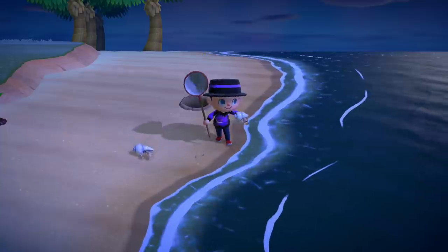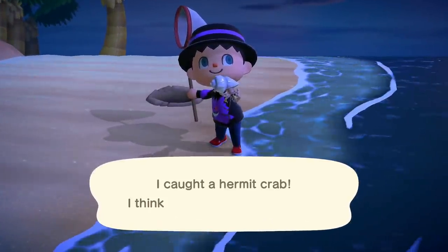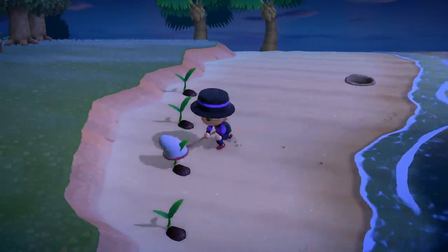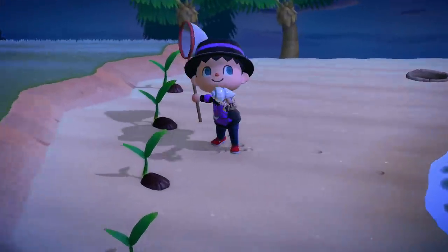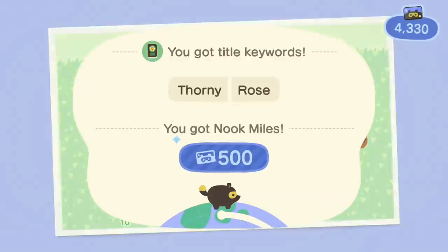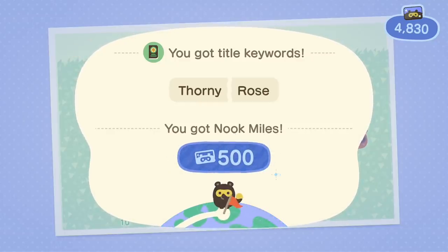I thought that was just going to be a regular shell, but it's a hermit crab — and I got a second one too. I also just got an achievement for planting flowers, even though I didn't get it before. Neat.